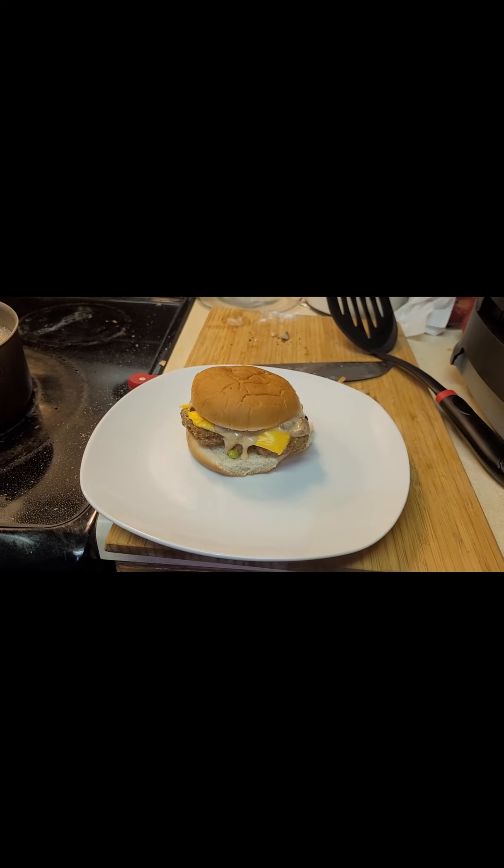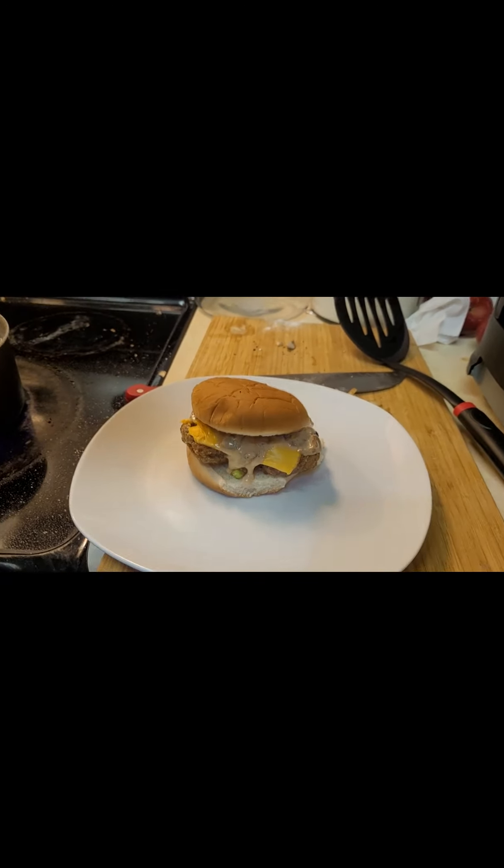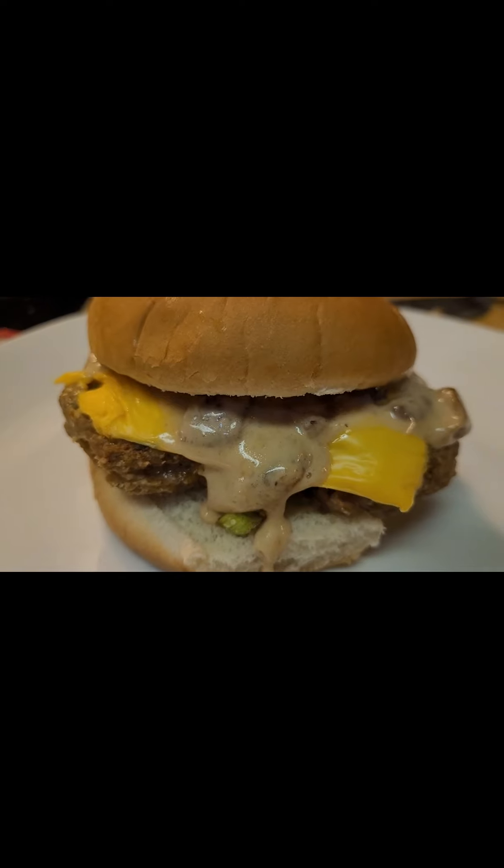And there you have it! Y'all enjoy that beauty. You want to see it up close? Whoo! Y'all enjoy that. Let's go. Take care.